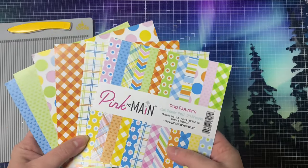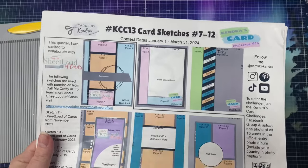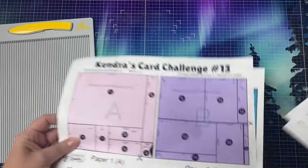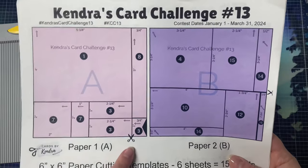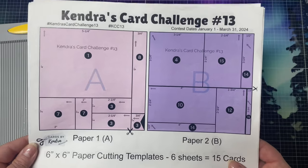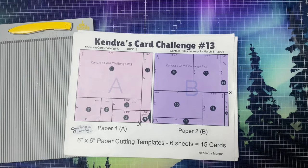Now that I've shared the first 10 cards made with the stencil and pop-out flowers dies, I'll share the cards I made with the pattern papers and my current quarterly card challenge number 13 sketches. I selected six sheets of pattern papers from the paper pad and cut them according to the cutting templates from my PDF digital download. Each quarter I offer a free printable you can download from my Patreon page showing how to create 15 cards using six sheets of paper — all you have to do is sign in as a free member. The printable contains 15 card sketches with measurements for all of the pieces and layers.